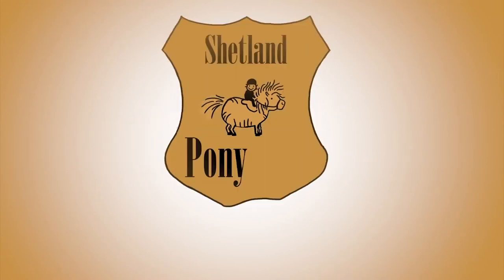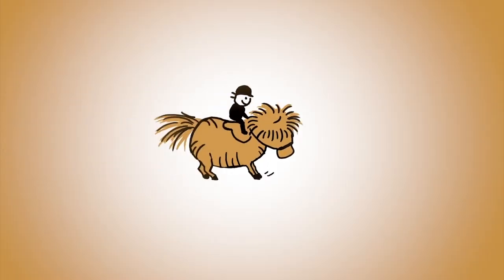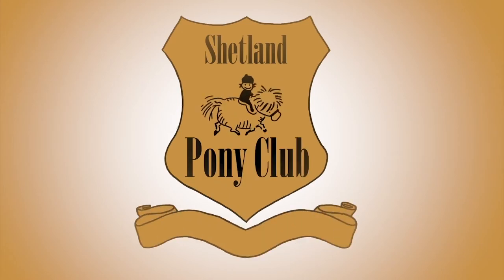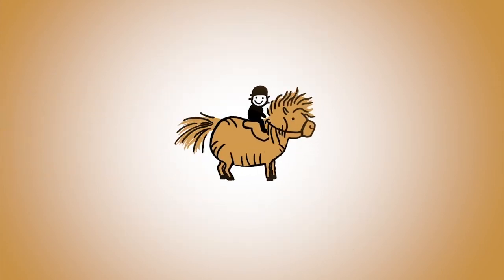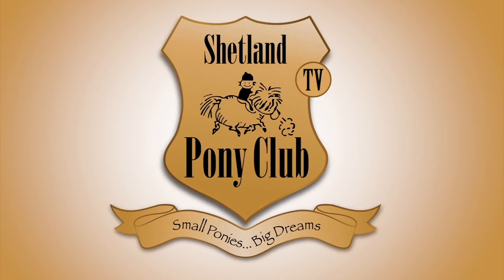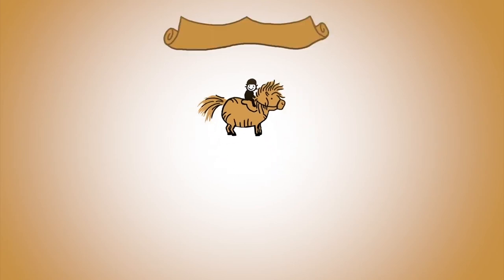Thank you so much for following our ponies online. There's a new film every Wednesday. You can get it by subscribing to our channel or come on over and join us at shetlandponyclub.co.uk. We'll see you next time.